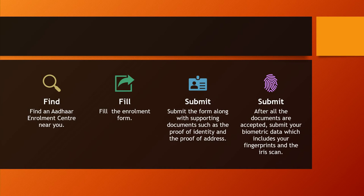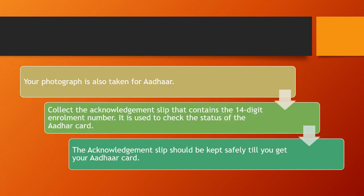After all the documents are accepted, submit your biometric data, which includes your fingerprints and the iris scan. Your photograph is also taken for Aadhaar.